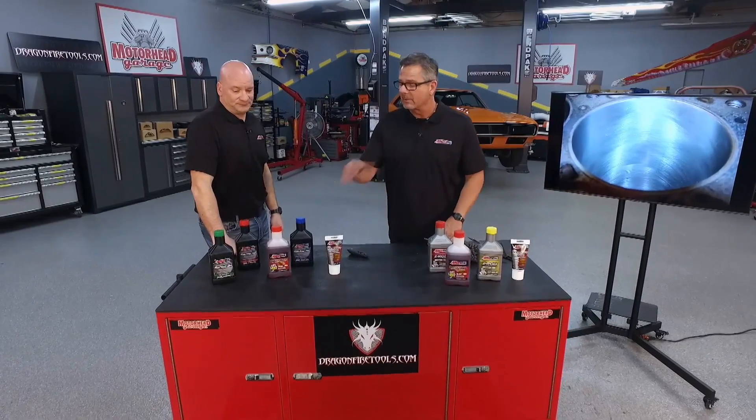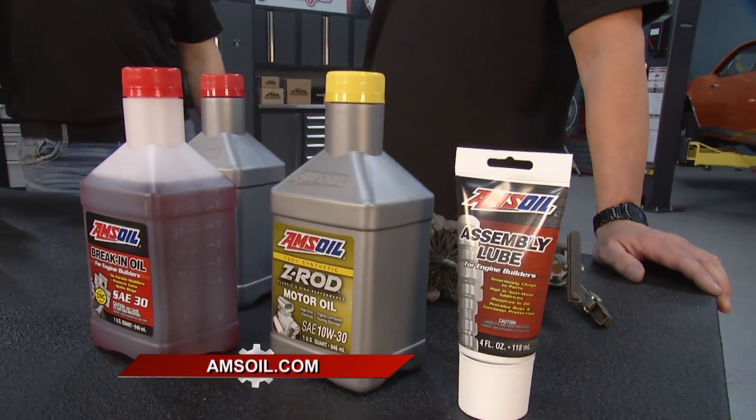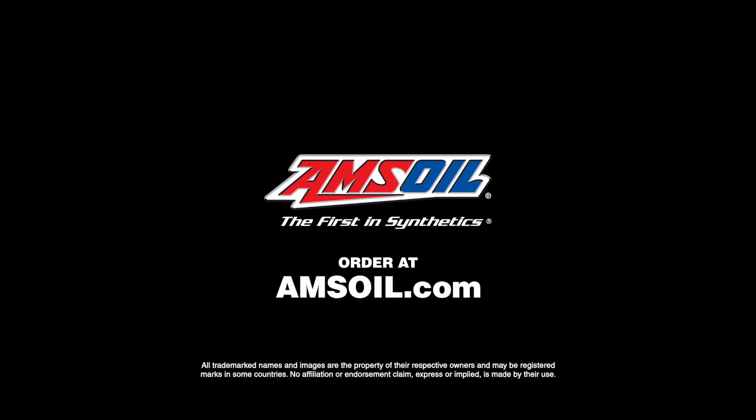You absolutely want to knock them down. You want to break it in, so take it easy and get it out of there. It recommends about a thousand miles or your manufacturer's specifications. The break-in oil is an amazing product and there's plenty more at amsoil.com.